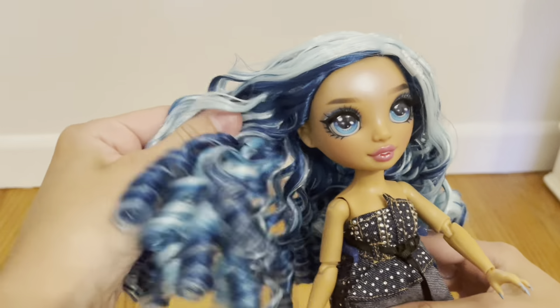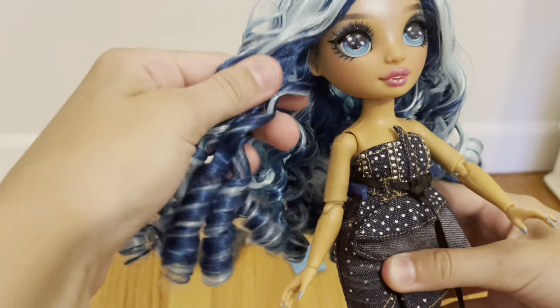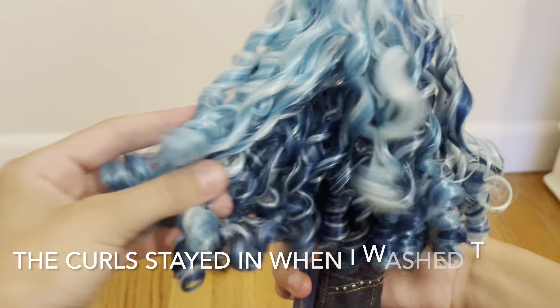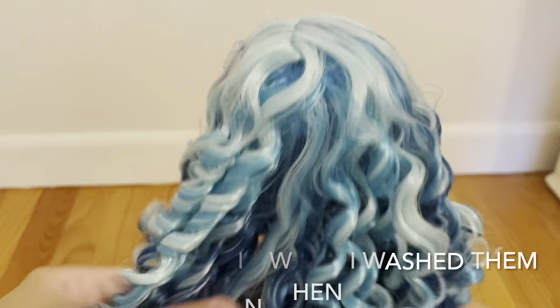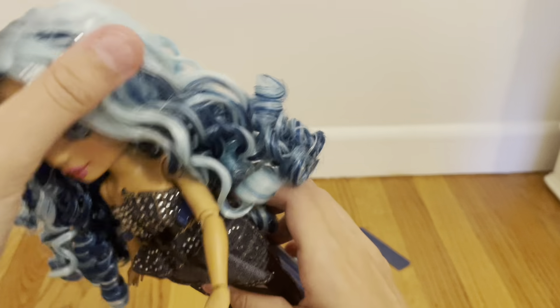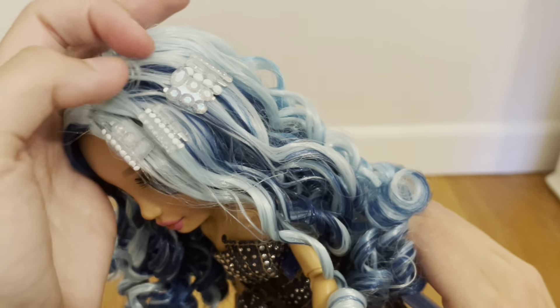Hopefully this is all fixable. It doesn't really matter to me that the boxes are a little damaged. But I hope Skylar's hand can go back in. If not, I'm gonna have to contact MGA and have them send me another one. Alright, let's open them.